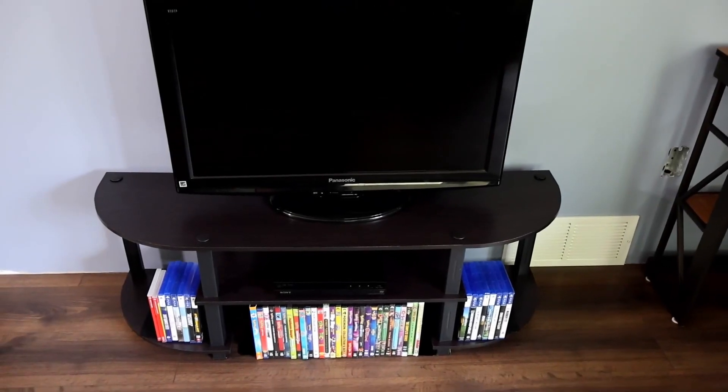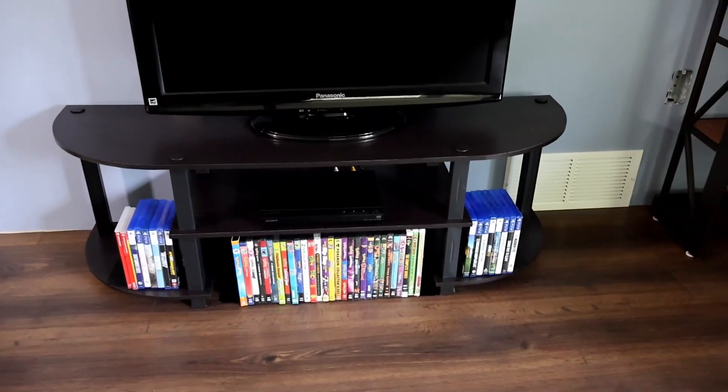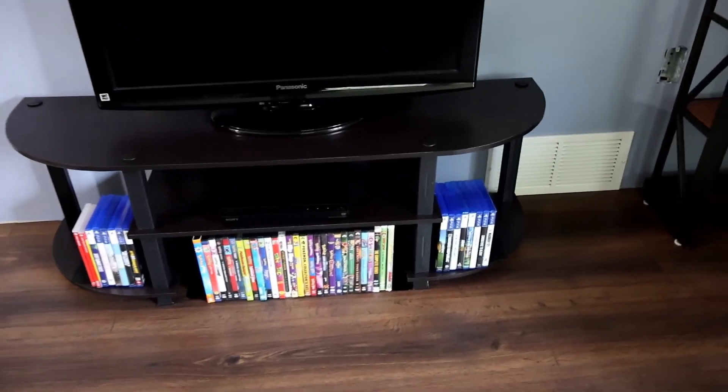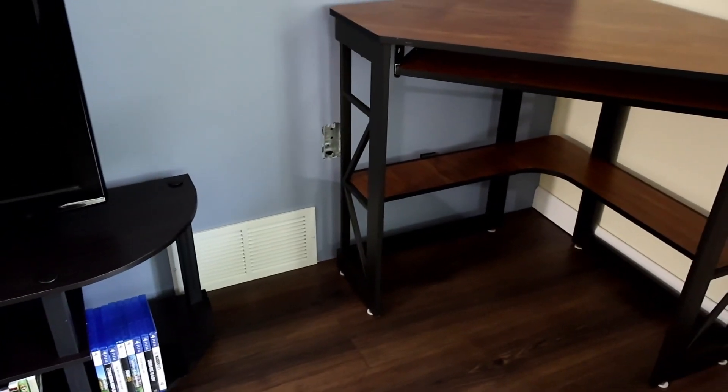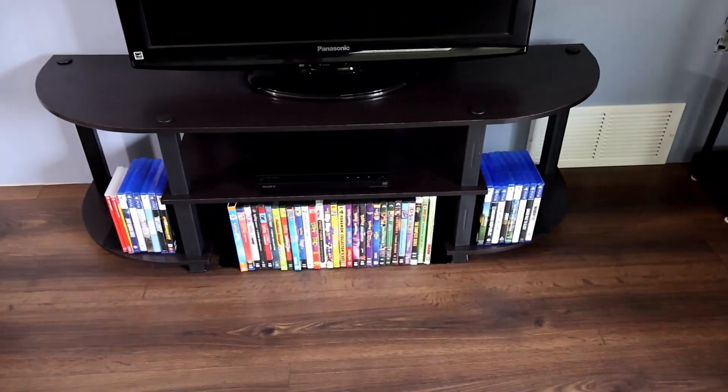The house is under renovation and I just need something temporary until we can get our regular furniture out of storage. This is going to work out perfectly because the rounded edges will let me leave the computer desk in the corner and it won't get in the way of the office chair.